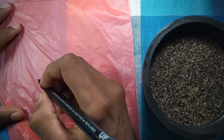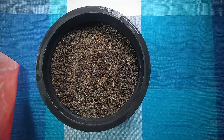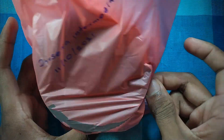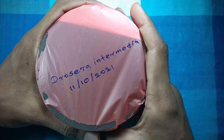Remember to label your seeds, record the sowing date, and the estimated end of the cold stratification so you don't forget about them. Close the container with a polythene bag or a clear lid and place it in the refrigerator for four to eight weeks. I'll give you guys an update once the seeds start to germinate.